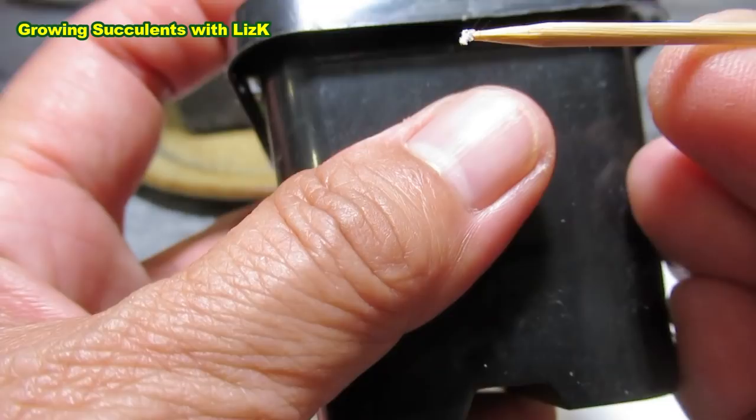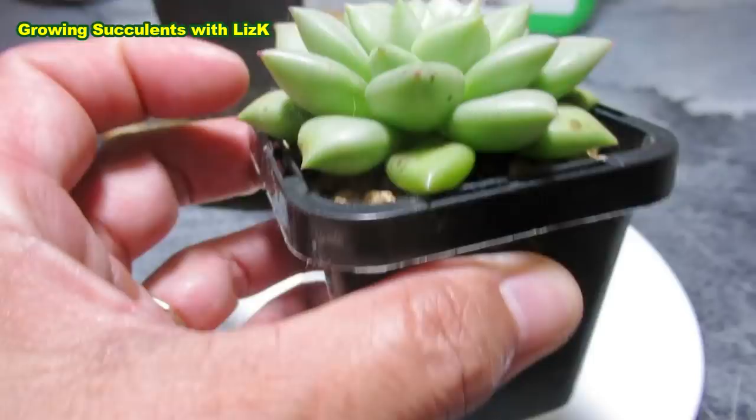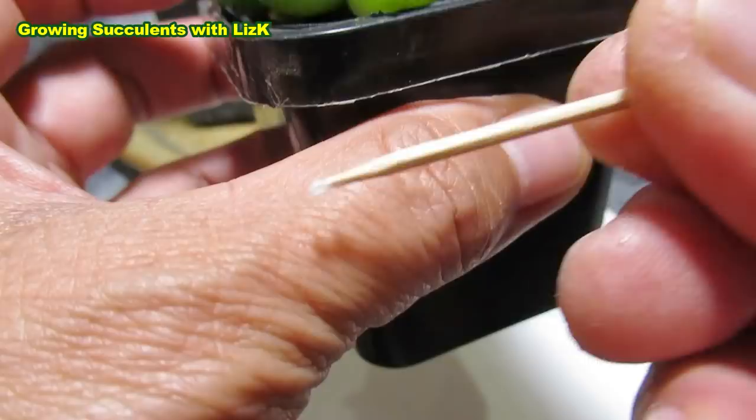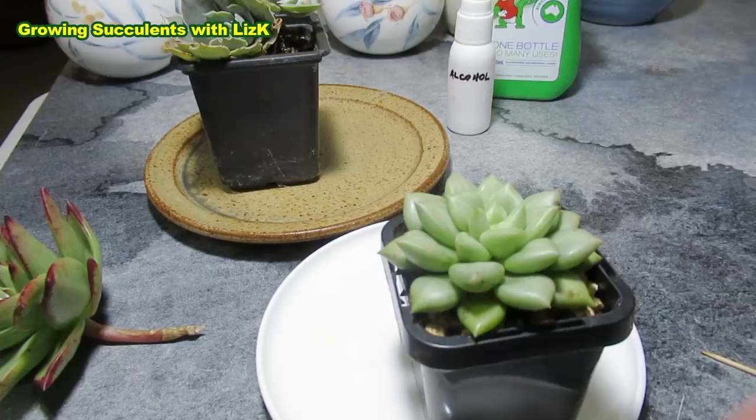I'm just twisting or turning the toothpick to pull them out. The cotton comes off. And if the mealybug doesn't come out, you can jab it with the toothpick without poking or cutting your plant. I got it — look at that, there's blood, that's mealybug blood. So you just have to check.